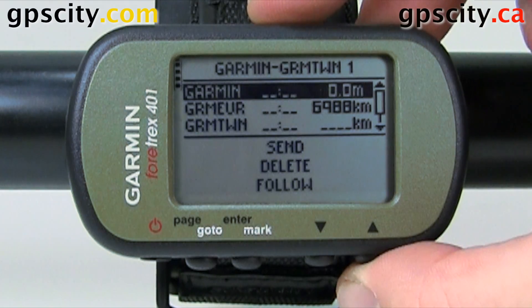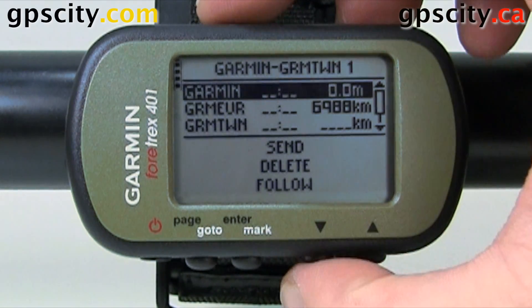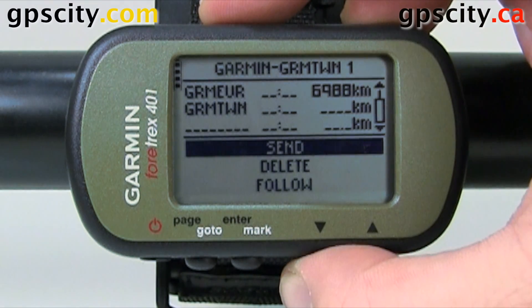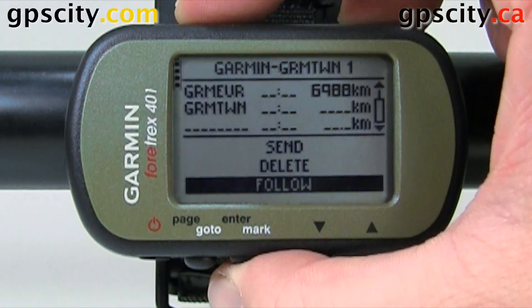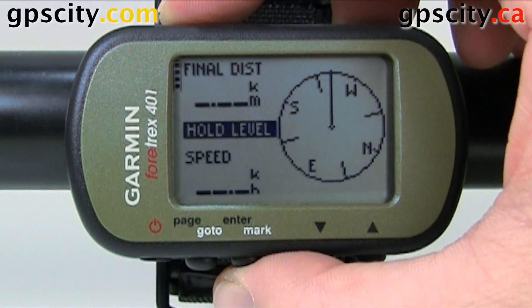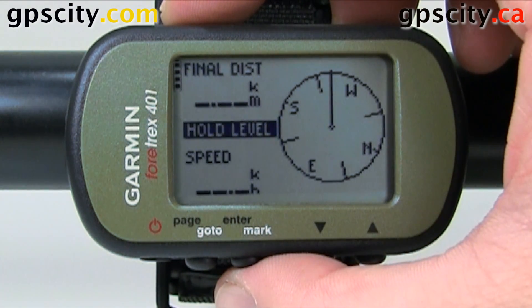If you scroll up here it'll tell you the distance between the various legs. If we go down here we could send, delete, or follow. So hit follow — we'll say to Garmin — and it's going to take us to our compass page.